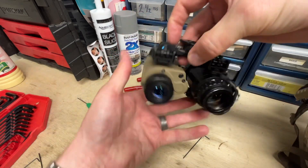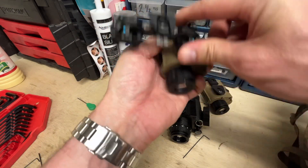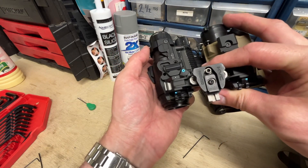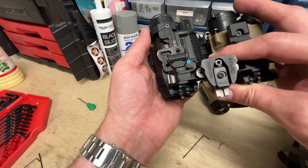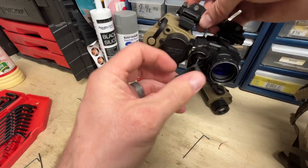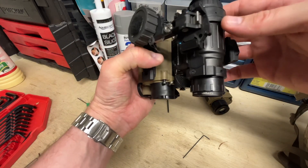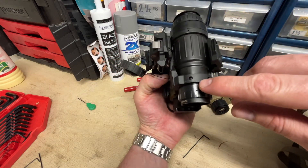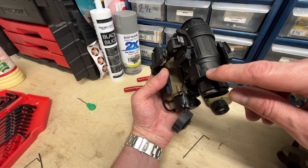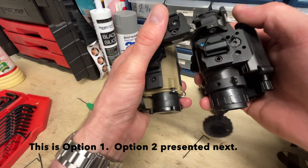If you want to switch them, you will find that if you have the offset shoe here and you just try to use the same shoe, you will run into an issue where the battery housing on this side — they're touching. You could adjust the objective collar slightly so that it was turned, but what I've chosen to do, just to make life simple, is to put the other shoe on the other side.